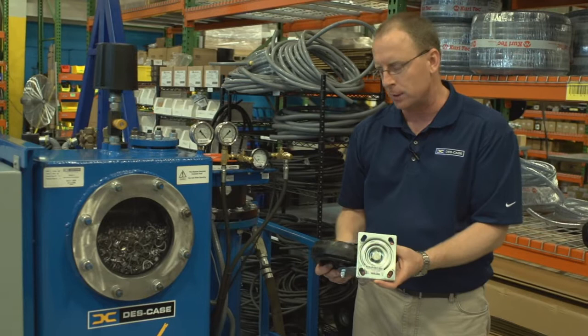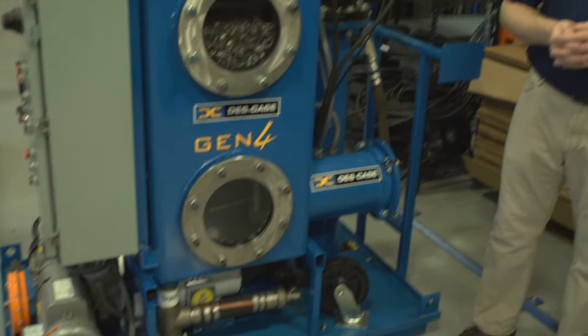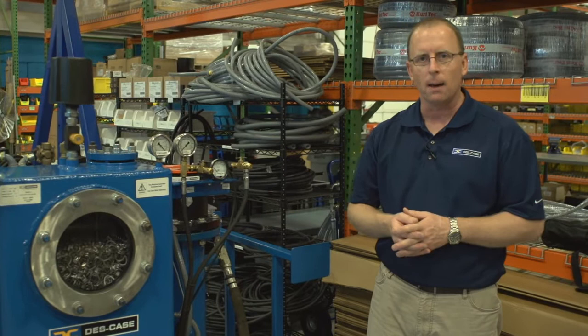It also includes lifting eyes. That is a key feature for substation work because it allows you as the operator to pick this unit up with a knuckle boom on a service truck and place it next to the transformer where you need to work.